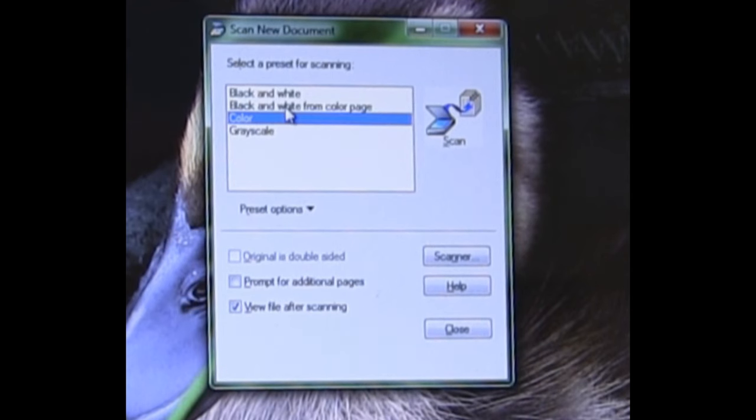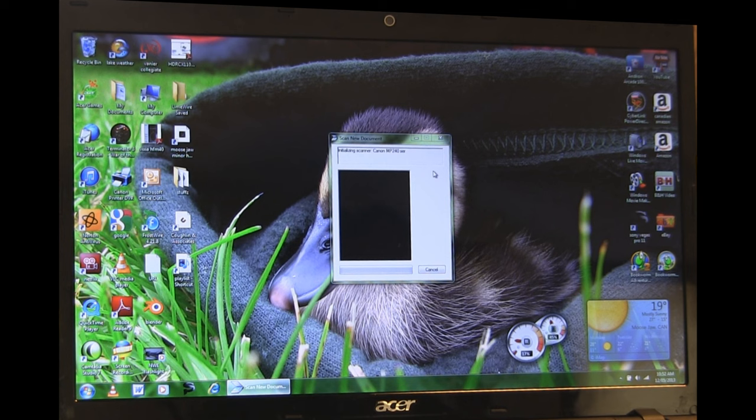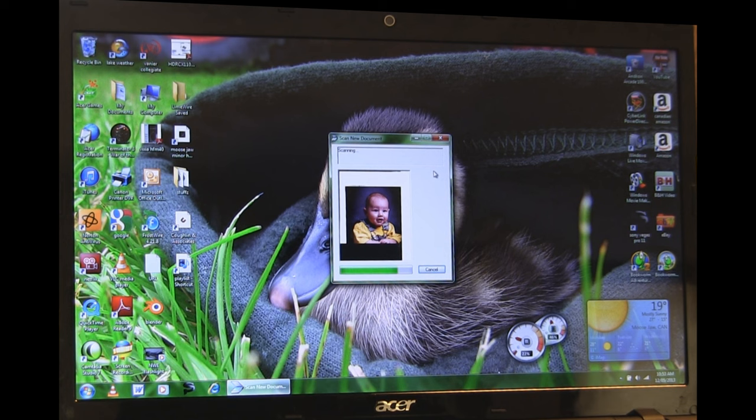You're going to have options: black and white, black and white from color, page, color, and grayscale. I have color selected because I have a colored picture and I want a colored copy. Click on color, then click scan. It will say 'waiting for bulb to warm up' or something similar. You can hear it scanning and see its progress, and then it's done.